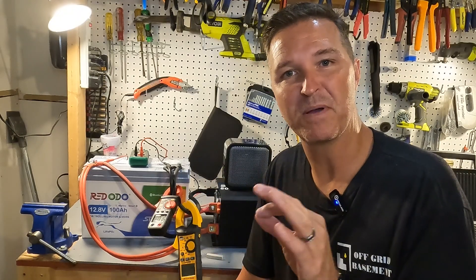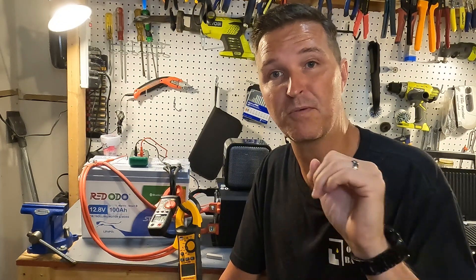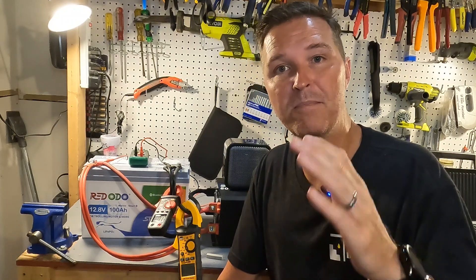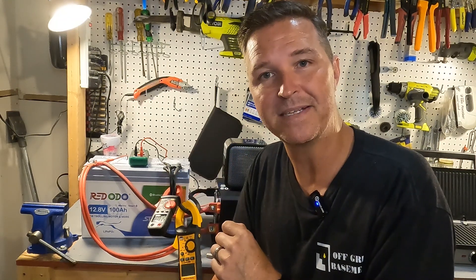This Redodo battery has been performing perfectly so far. It did a 400 amp surge, continuously withdrew 115 to 120 amps for five minutes without any problem, and when pushed to around 130 amps it shut off after 10 to 15 seconds due to an over-amperage event — exactly the protections you want in your battery. Now I'm going to throw it in my deep freezer for 24 hours and test the cold temperature charging protection.